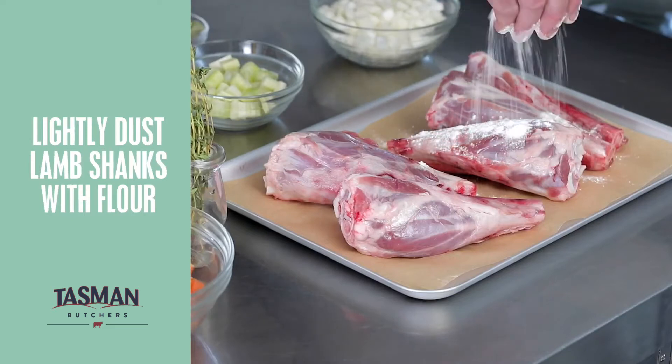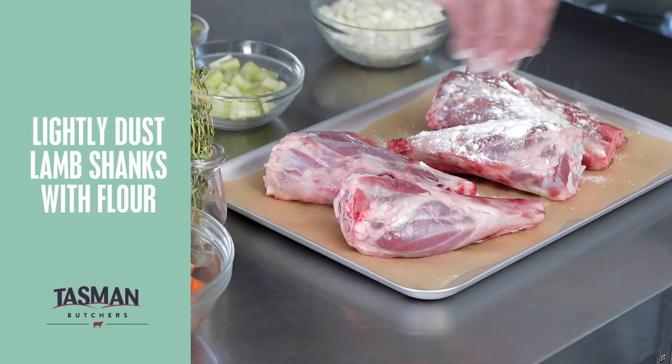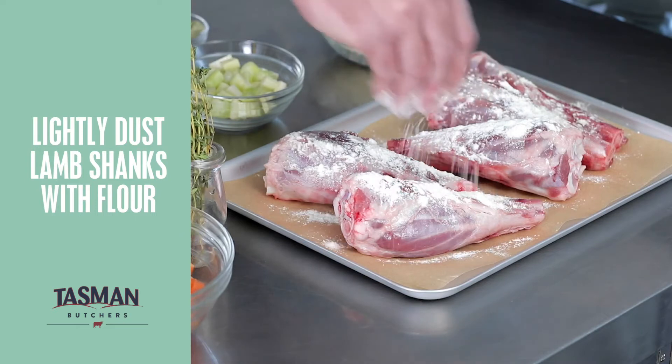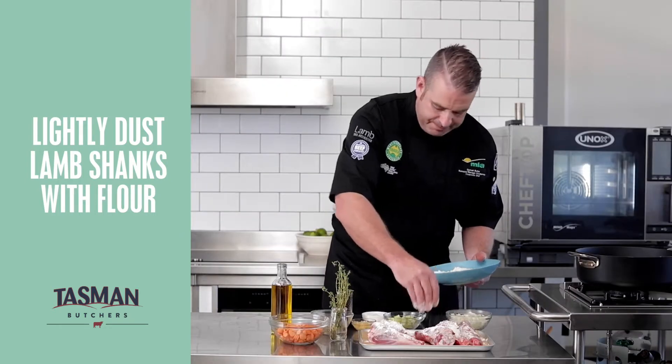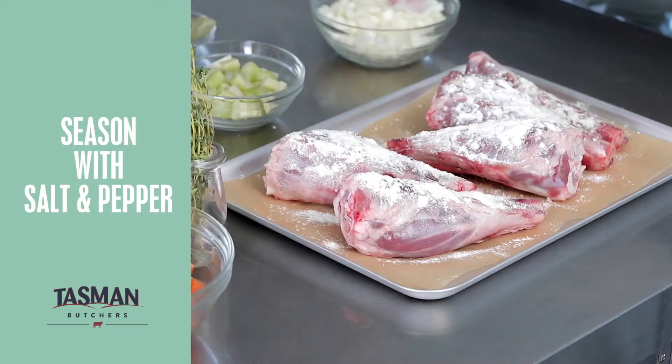For our first step I'm just going to lightly flour our lamb shanks and this will ensure a nice colour when we go to sear them off in the pan. Next step, some salt and cracked black pepper.